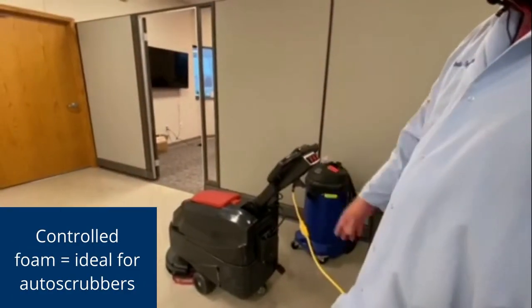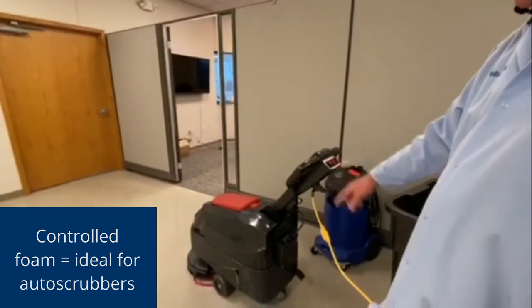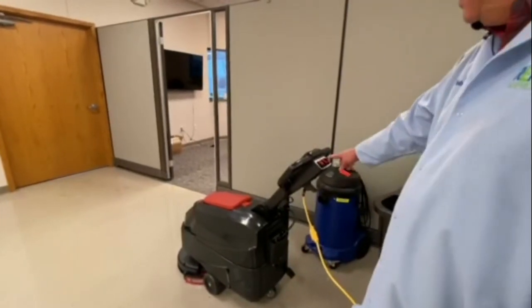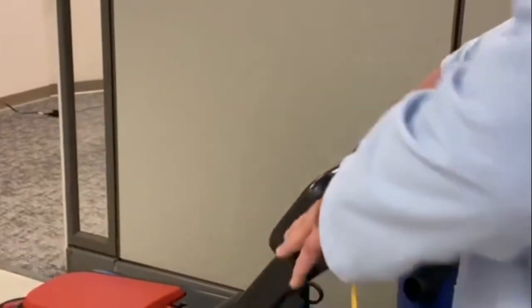This machine's real simple — we've already showed you how to fill it. You turn the main power on, this turns on the solution valve, this turns on the vacuum. Squeeze the triggers and away you go.